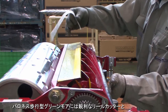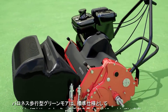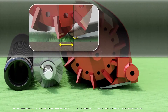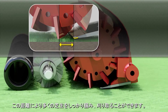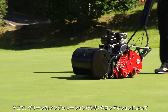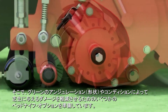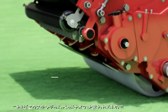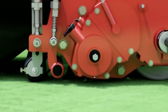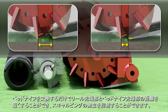The reel cutter and bed knife on Baroness walk behind greens mowers are sharp and the setting is aggressive. The standard specification for the maximum distance between the bed knife and reel cutter is about 10 millimeters. This distance allows the machine to firmly grab and cut a large quantity of grass. More aggressive mowing increases the chance of scalping. As a solution, you can choose from several bed knife options based upon your greens conditions and degree of undulation. This is the extended bed knife, which has holes in different locations from the standard bed knife. Simply by switching bed knives, you can shorten the distance between the tips of the reel cutter and the bed knife, thus preventing scalping.